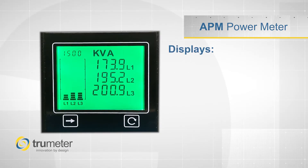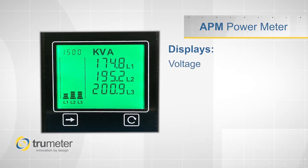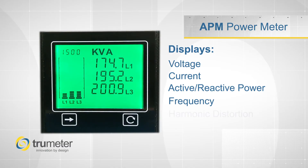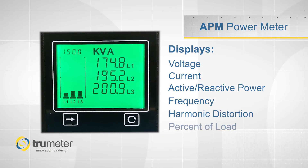The APM is capable of displaying all three phases of voltage, current, as well as active power, reactive power, frequency, total harmonic distortion, and percent of load.